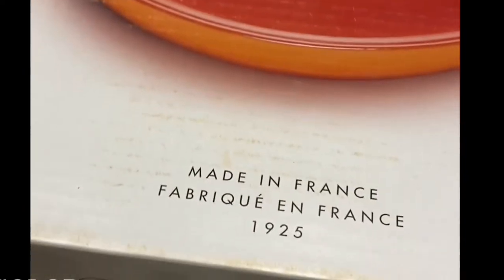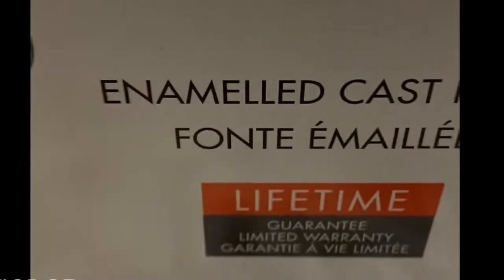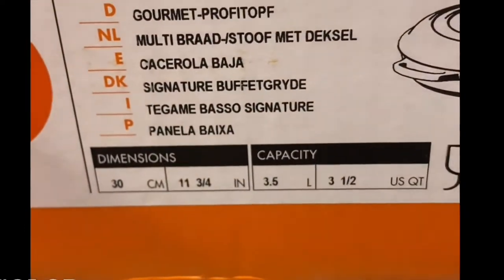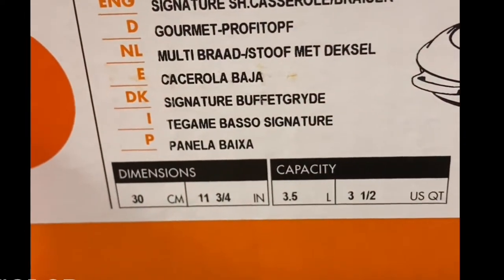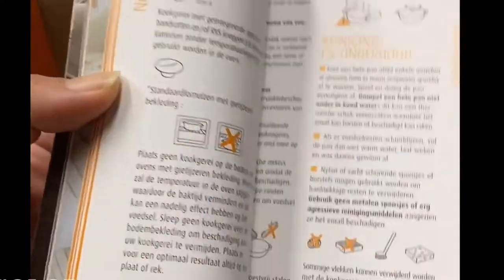So this is the brazier. As you can see, it's made in France from 1925. It's an enameled cast iron and it comes with a lifetime warranty. The size of this brazier is three and a half quarts. It comes with a brochure and you can read the instructions on how to care for the pans.